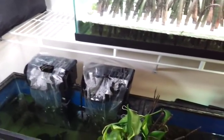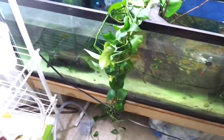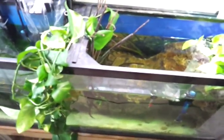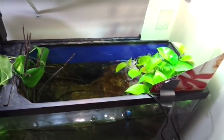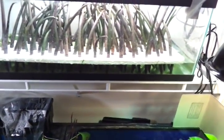I'm thinking about making a stand for this tank — I'm about done with having it on the floor, so I've been researching some 2x4 stand designs. That might be my next project and it will probably come right after I move.